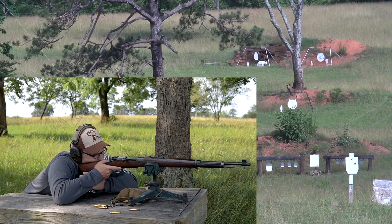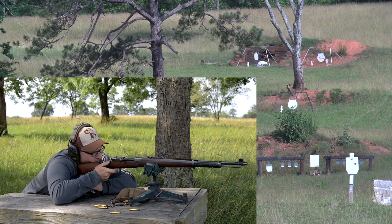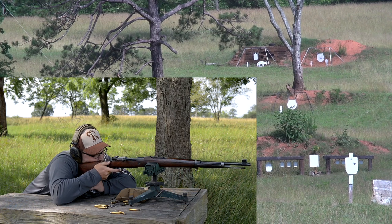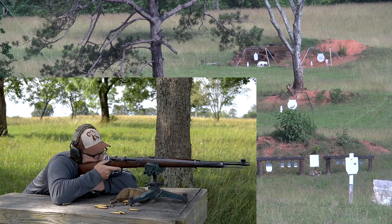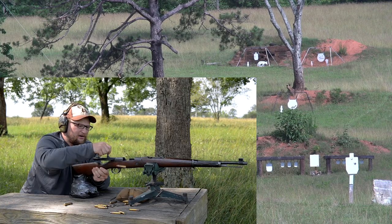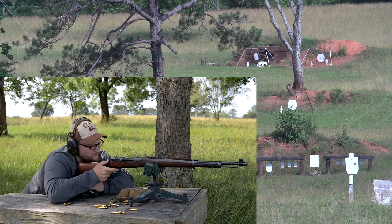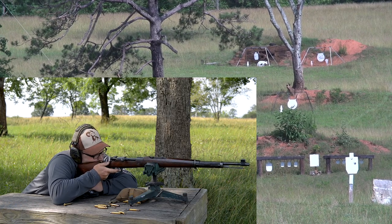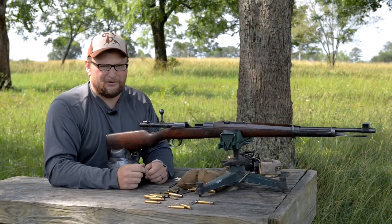I'm just going to take a shot and see if I can shoot this coyote. Got him — right there, center mass above his leg. Just in between his front legs. How about three shots for the half-size D28 at 300? This gun is highly accurate — it's more accurate than I am by a long shot.